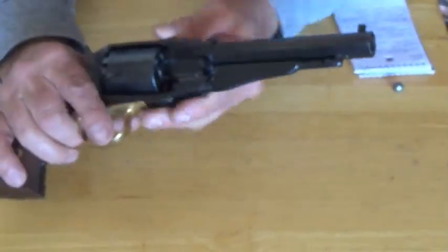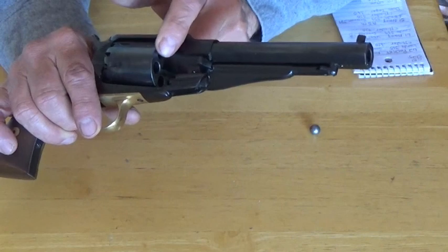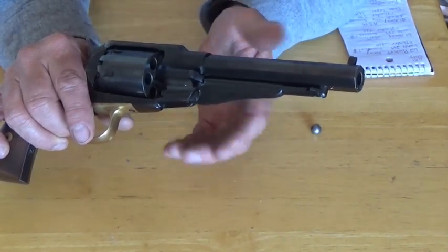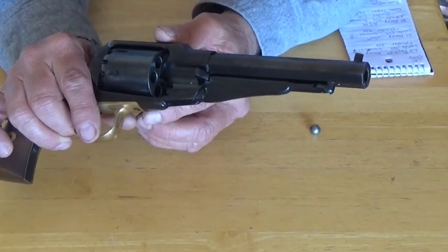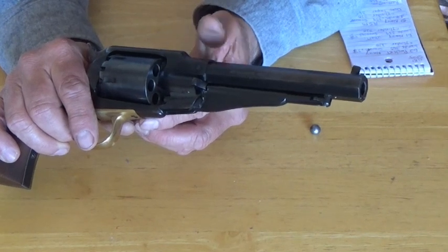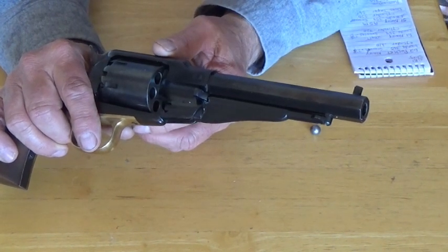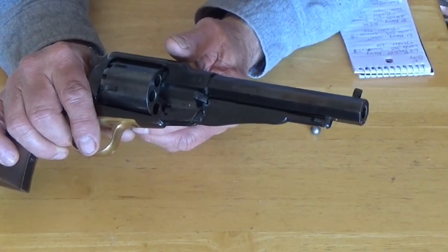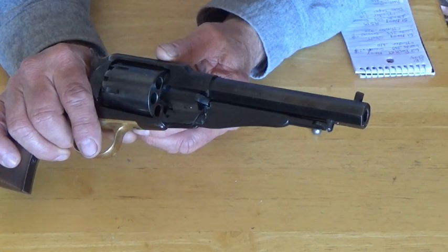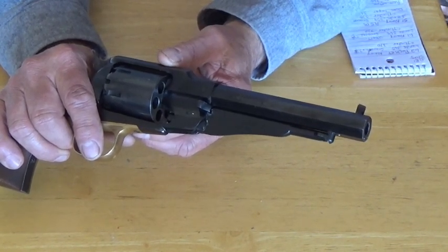The first round ball I put in the cylinder using the loading lever, I had a terrible time getting it to seat. I did get it in — it took a little extra effort. I put another round ball in after charging the cylinder with black powder and putting my felt wad in, and I immediately had the same issue. At that point I just dropped what I was doing, got my loading device, took the cylinder off, and continued loading that way.